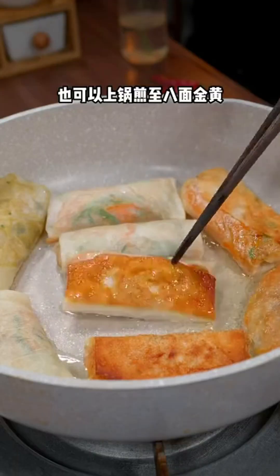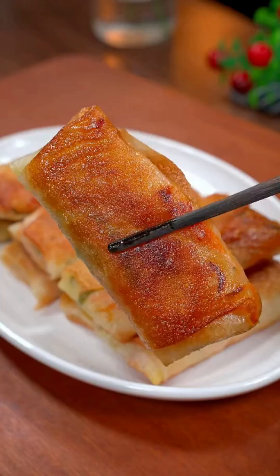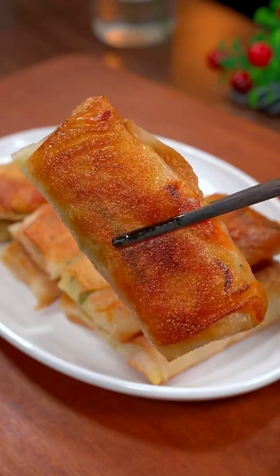Place the cooked filling inside the pancakes and roll them up. You can eat them as is, just like I do, or you can pan-fry them until they turn golden brown on all sides. These pan-fried spring rolls have a crispy outer shell and are incredibly delicious.